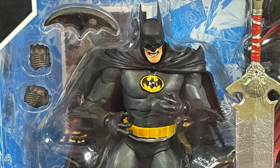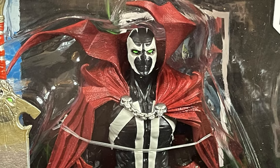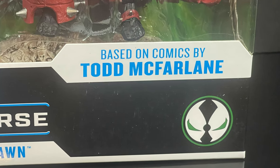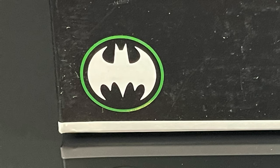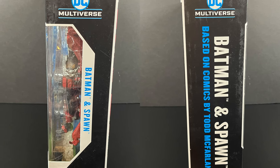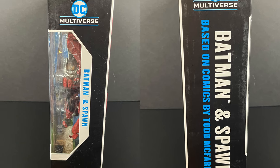This is the brand new Batman and Spawn 2-pack — Batman vs. Spawn, straight from the DC Multiverse, based off of characters by Todd McFarlane. Batman is some nut in a Batsuit, right? Batman and Spawn, based on comics, on the sides.